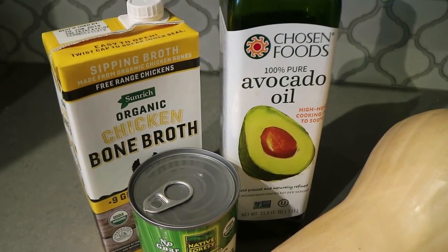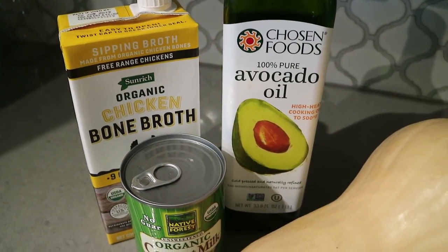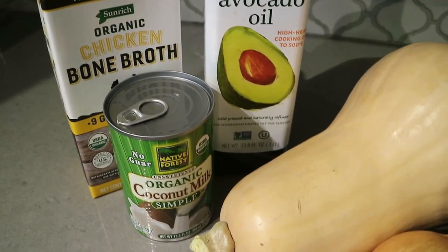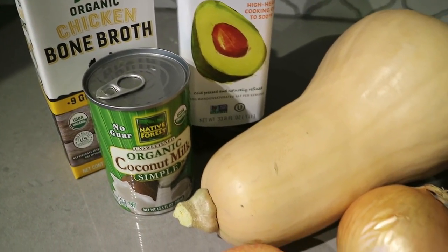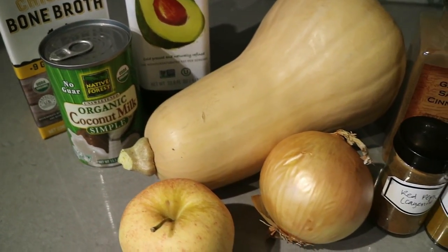Let's start by talking about the ingredients you'll need. You'll need some broth — I really like to use chicken bone broth. You can make your own or buy it in bulk from Costco. You'll also need some kind of healthy oil; I'm using avocado oil, but you can use coconut oil or olive oil as well. You'll need full fat unsweetened canned coconut milk — don't buy this stuff in the carton, the canned version is really what you need here.